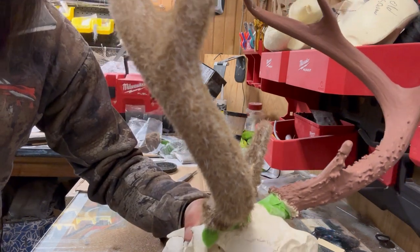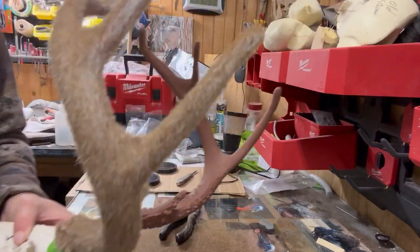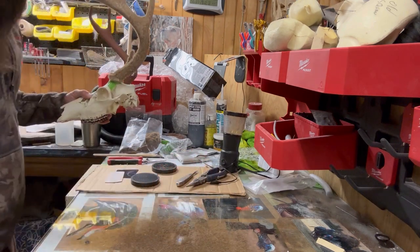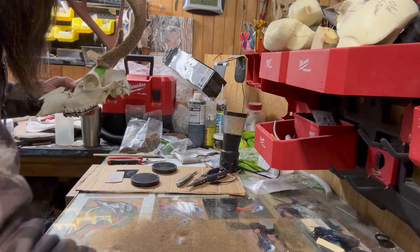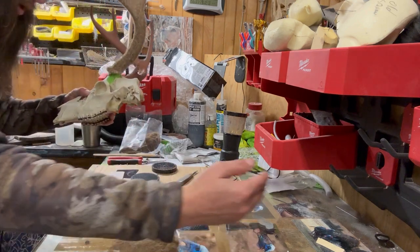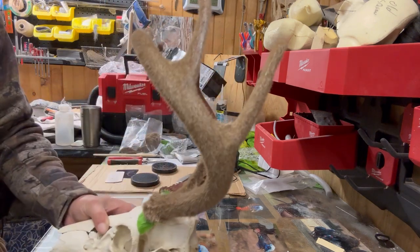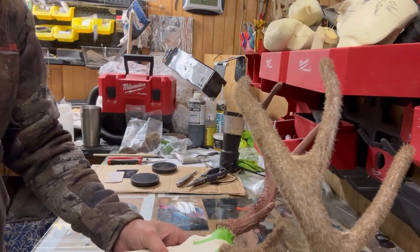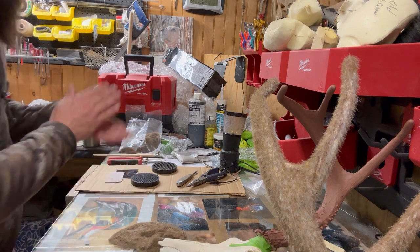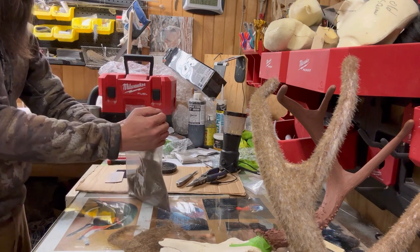You see that white in between the hairs - this next coat should cover up all of that. It wasted a bunch, but I'm just putting this back in the caribou bag to reuse what's left.